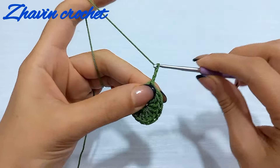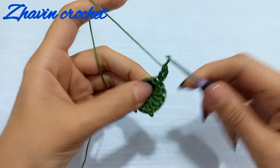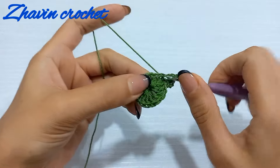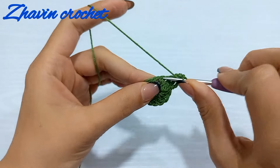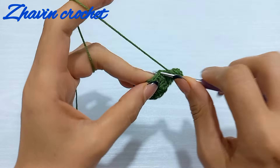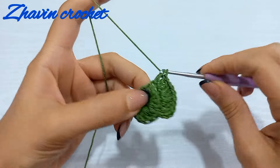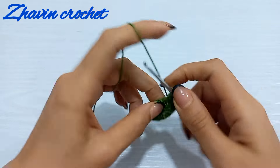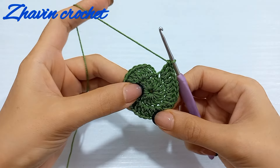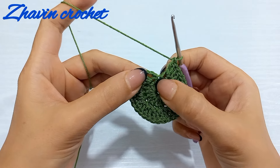Start round two with three chains as a double crochet, then make one double crochet into the same stitch. Go to the next stitch and make two double crochets — one and two. Again go to the next stitch, make two double crochets here. Make two double crochets into each stitch of the previous round until the end. At the end of round two we have 15 groups of two double crochets, and we should make the last group into this slip stitch instead of skipping.